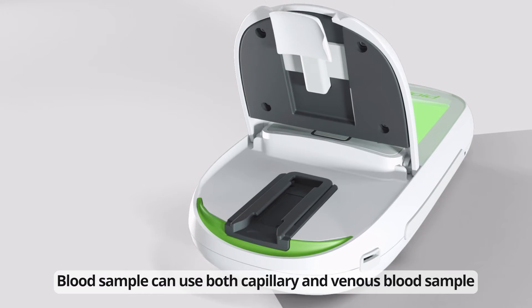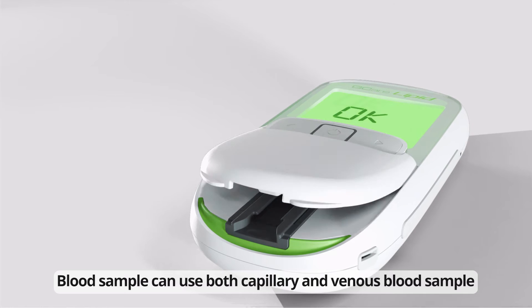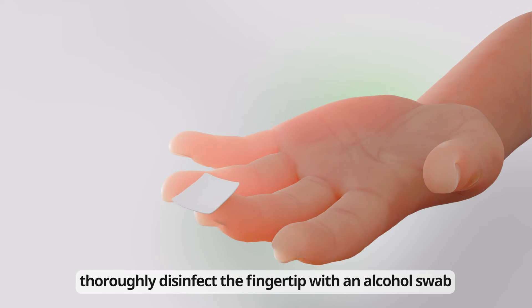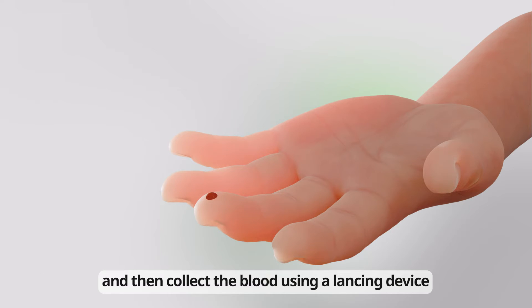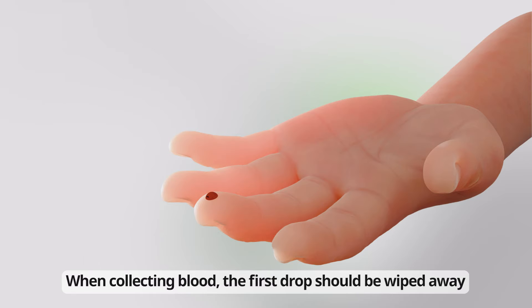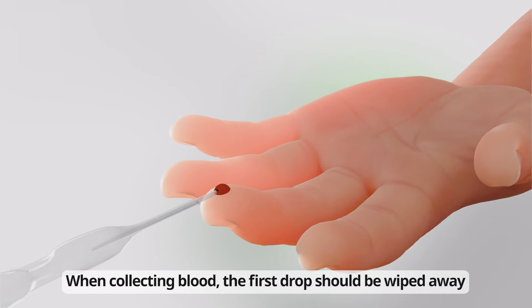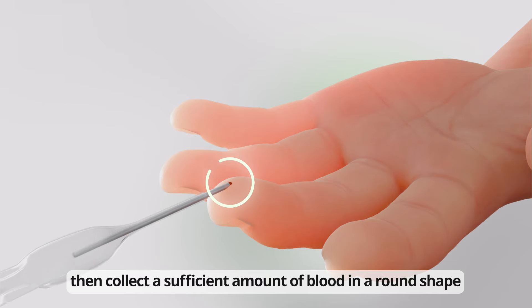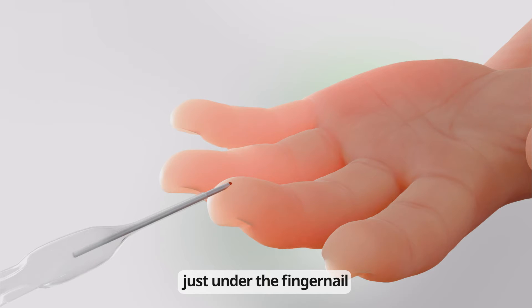Blood samples can use both capillary and venous blood. Before collecting the blood sample, thoroughly disinfect the fingertip with an alcohol swab and then collect the blood using a Lancing Device. When collecting blood, the first drop should be wiped away. Then collect a sufficient amount of blood in a round shape just under the fingernail.